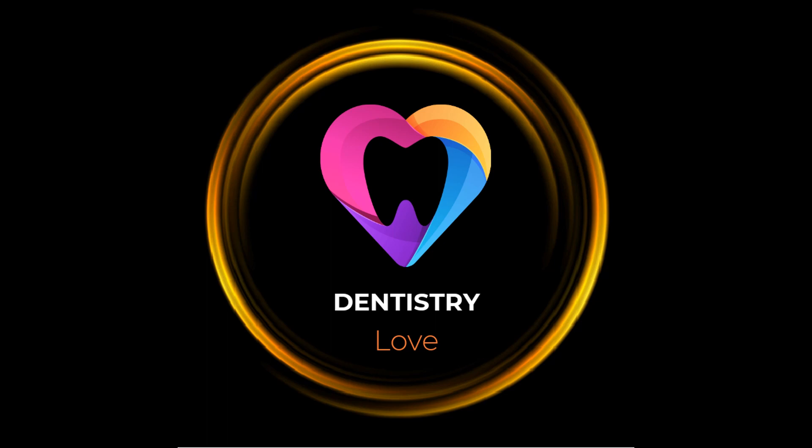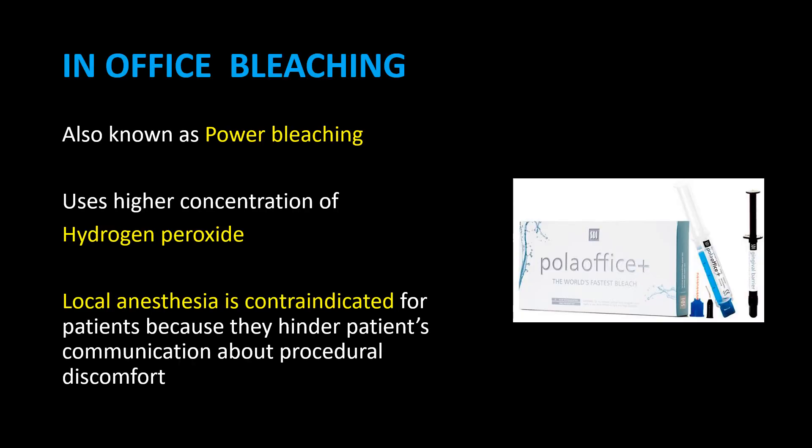Hi friends. Welcome to Dentistry Love Channel. Bleaching Part 4: In-office bleaching, also known as power bleaching, and it's a vital bleaching.